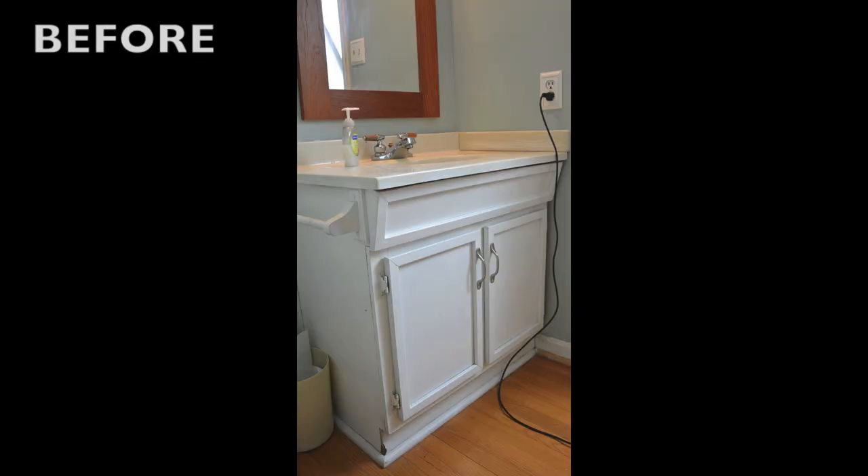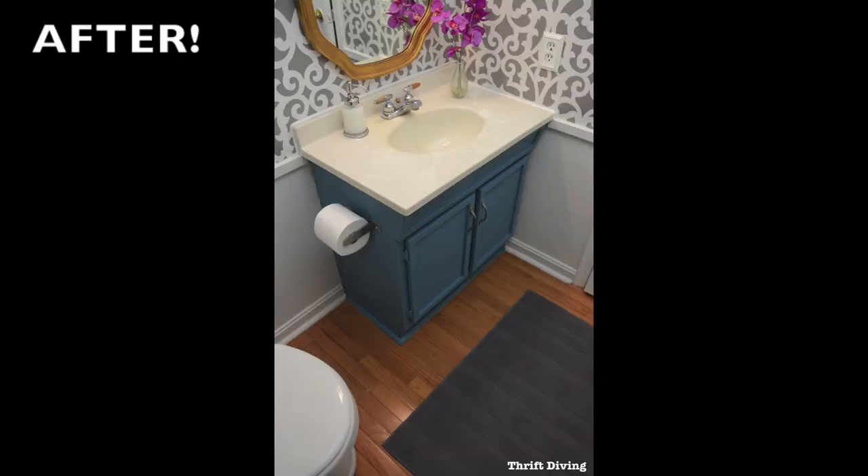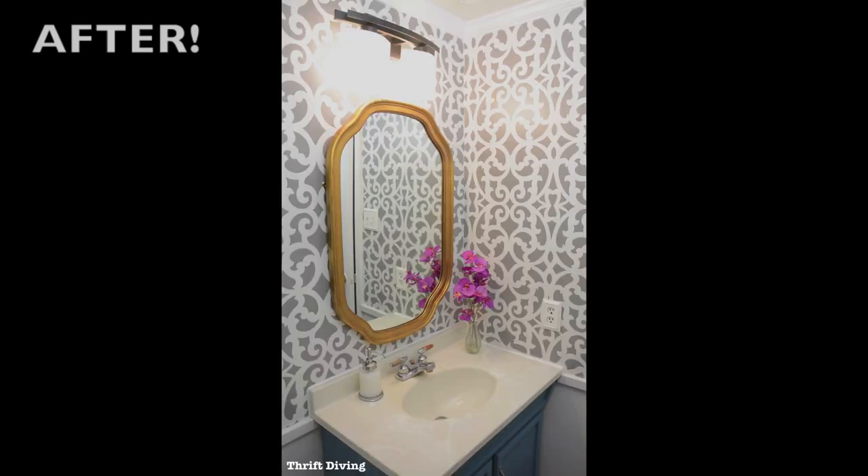So we are done! You have no idea how good it feels to be done. Well, I'm not totally done — I still have to put some artwork on the walls and get a new faucet, but those things come with time. Don't feel like you have to do everything in one week. If you want details about this project, find me at thriftdiving.com. If you enjoyed this project, give me a thumbs up, and don't forget to subscribe because I'm always doing stuff like this — decorating on a budget. I'll see you next time!